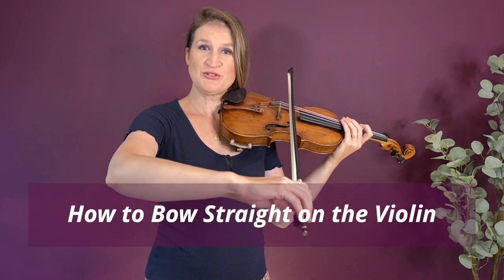How to bow absolutely straight on the violin. The reason why a lot of beginner and even intermediate students struggle with bowing straight is that they just focus on it looking straight, but they don't really know the bowing mechanics behind it to make it successful and automated. In this video I am going to give you a couple of exercises that really solidify the bowing mechanics to bow straight and create a good sound on the violin without squeaking and scratching.